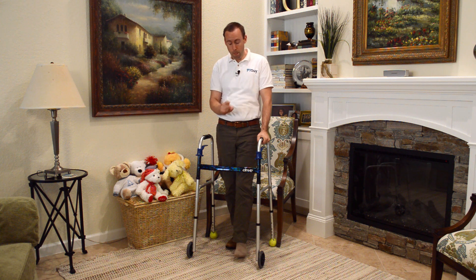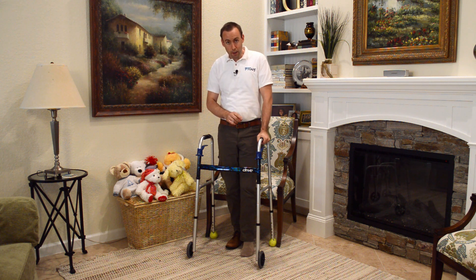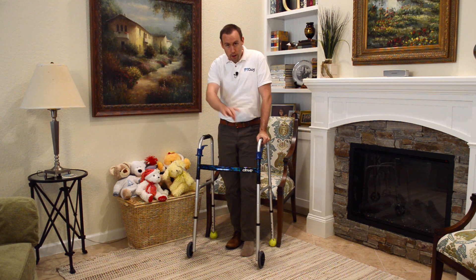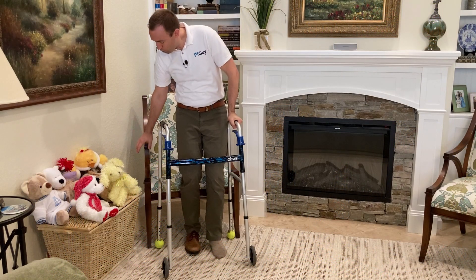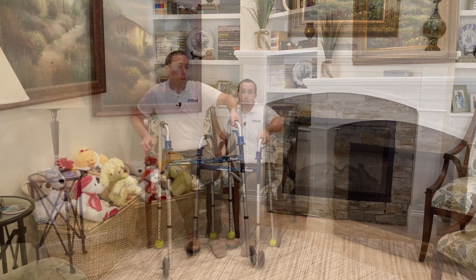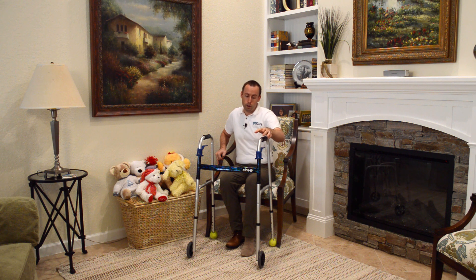Another important point: the same principle applies when sitting down. Keep your hand on the weaker leg side on the walker, then reach back to the chair first with your stronger arm, and then ease yourself down. That's how you do it going in reverse.